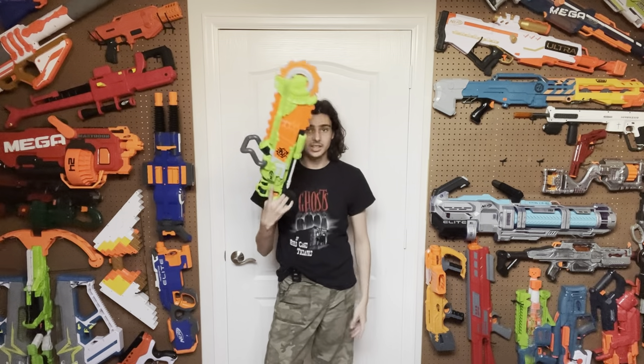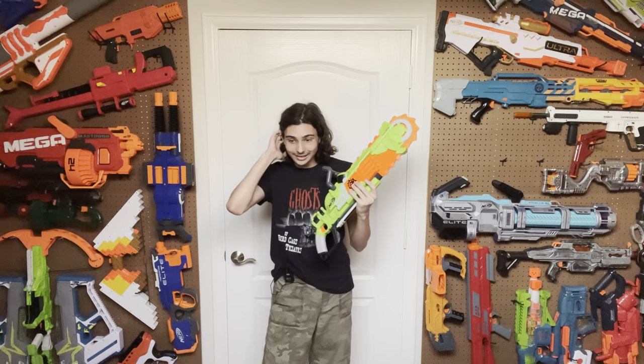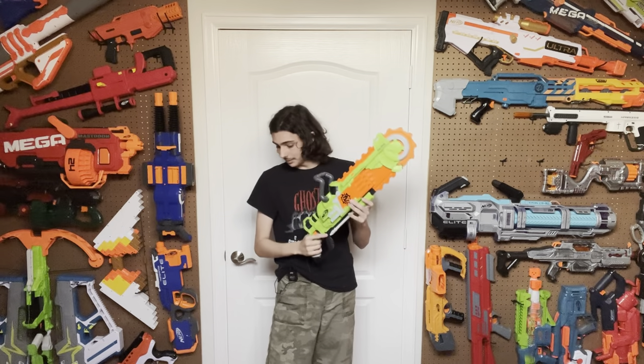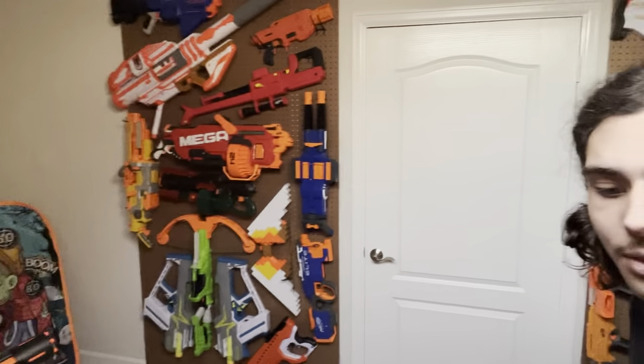A blaster that looks like a chainsaw but has eight-dart capacity and slam fire is pretty cool. However, you know how smart AR blasters usually have a tendency to die off after the first few shots? This is the worst case of smart AR die-off I have ever seen — it's actually laughable to watch how bad the last two or three shots perform, especially slam firing. The last two shots actually took almost a full second to make it to the target.